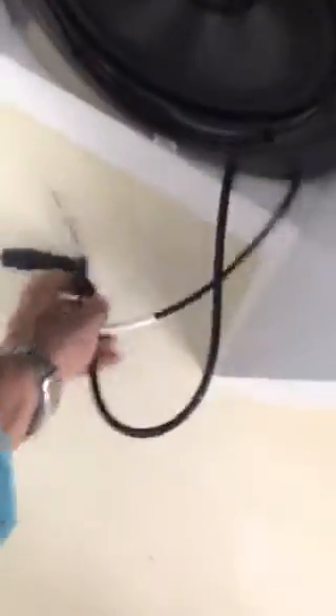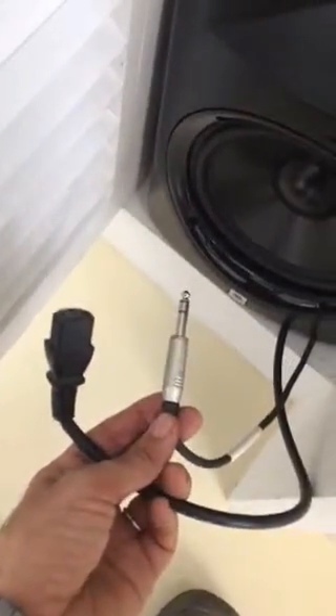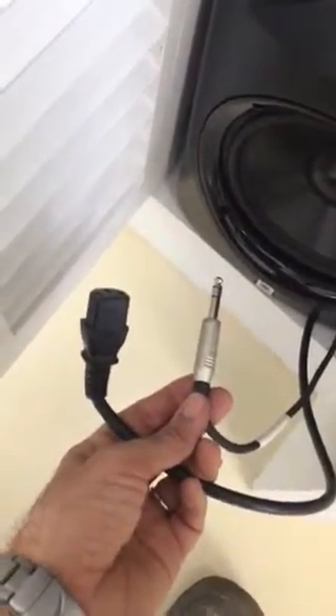So Andy, this is the problem we have. Ian bought these speakers but they are too deep for this cabinet. He can put them in only if he changes these connectors. These are the cables that are coming from the equipment and need to be plugged in the back of the speaker.